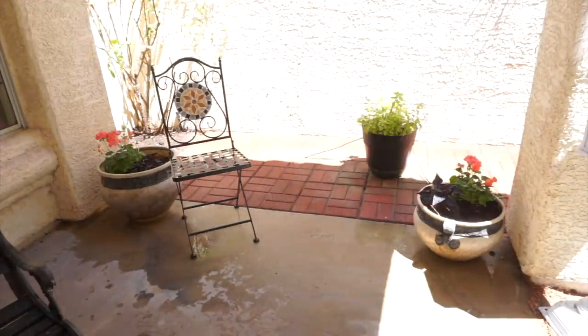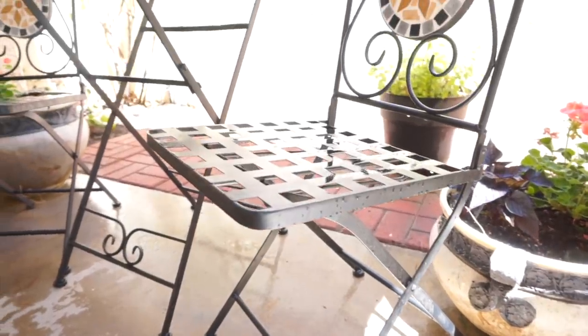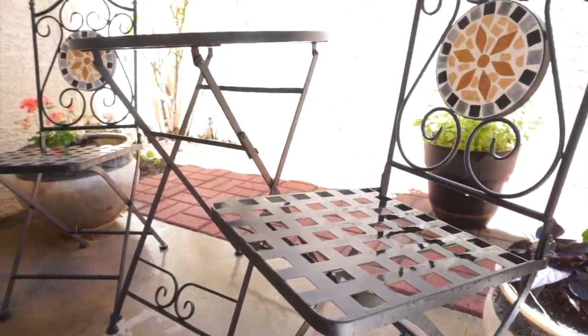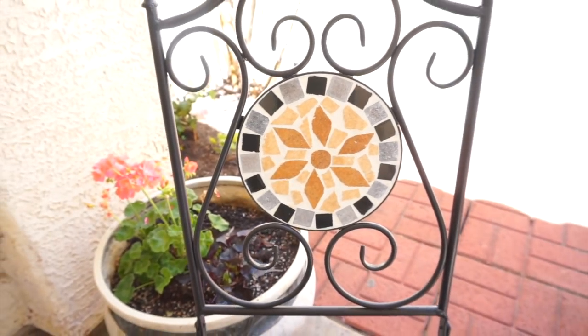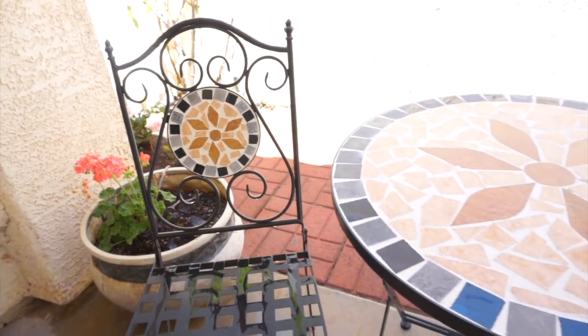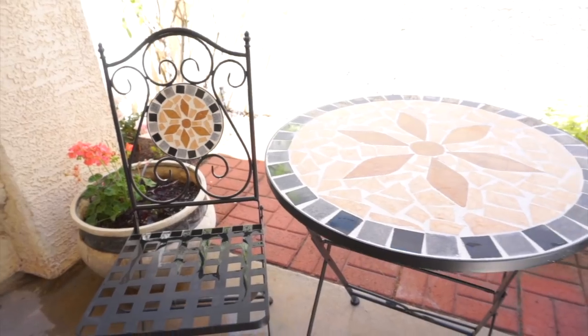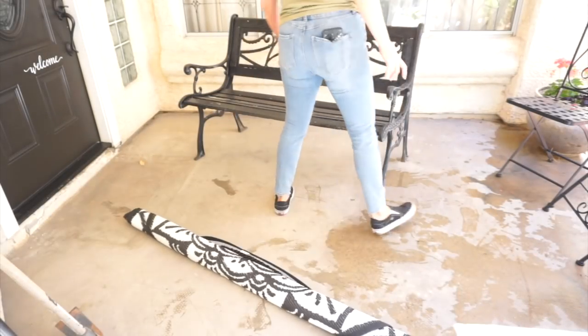I was going to place everything back where it was but I thought I'd switch things up a little. I'm moving this bistro set over to this side and placing the bench over by the window. I love how this looks — it just feels so inviting. I did find this bistro table and chairs set at Burlington.